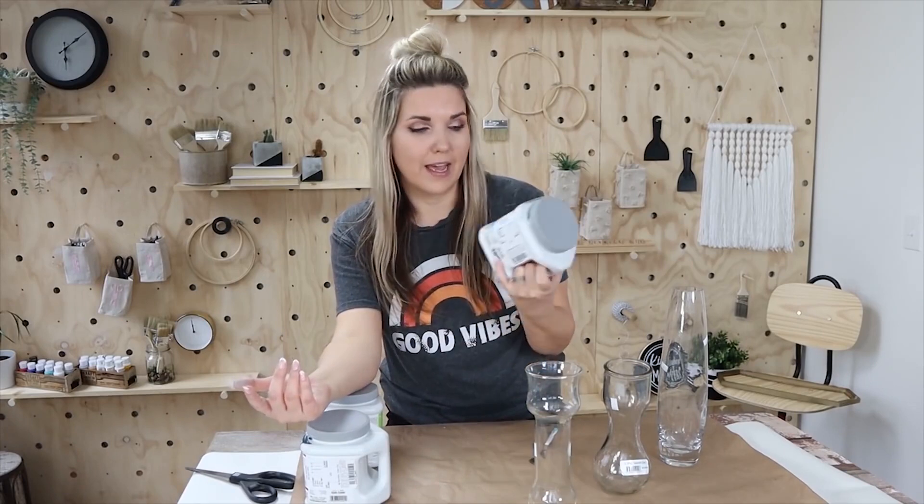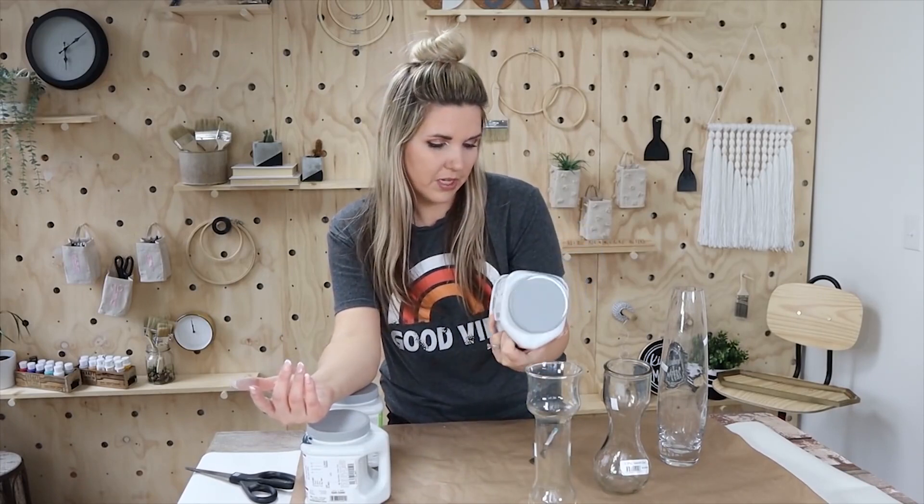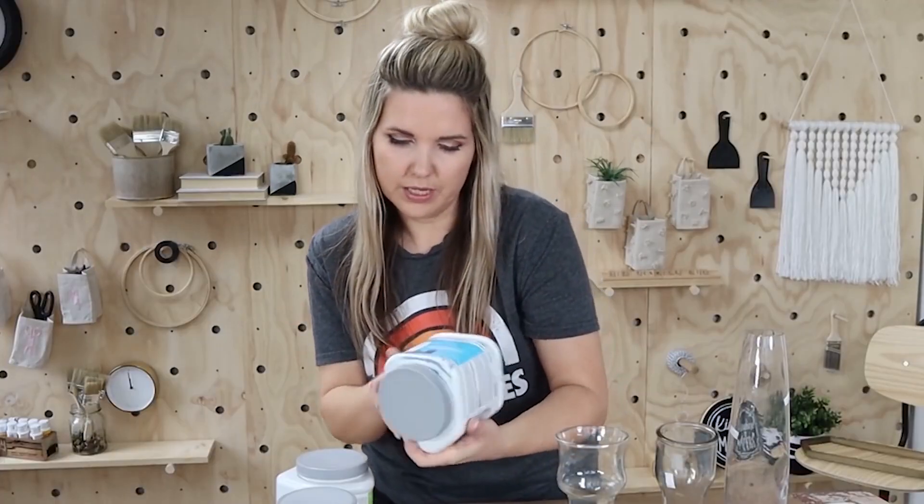This is a great way to utilize old paint that you have on hand. The paint I'm going to be using is some samples I have from Sherwin-Williams. I can give you the names of them if you're interested. This one's called Blustery Sky, I think this one is Rainstorm, and then I have Argo, which is kind of like a gray color.